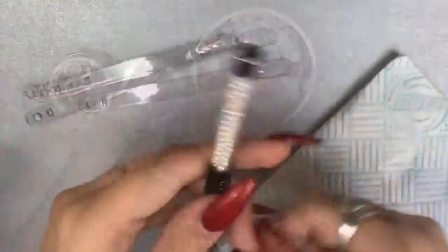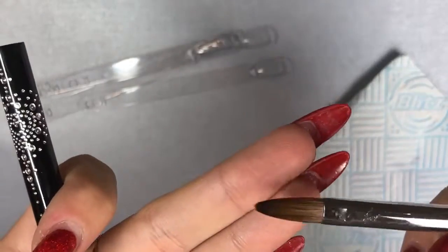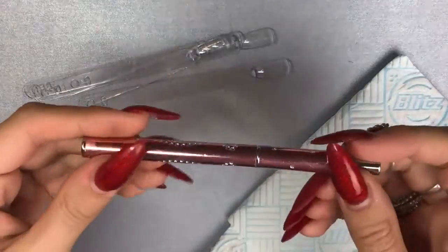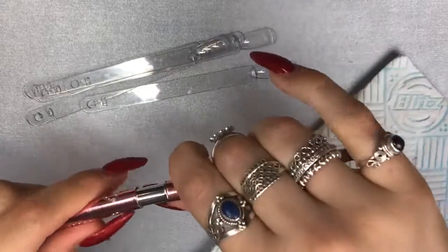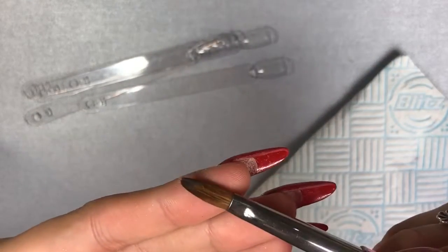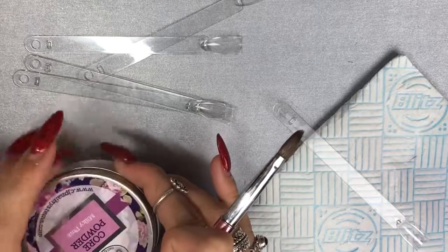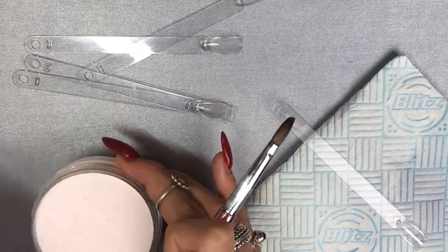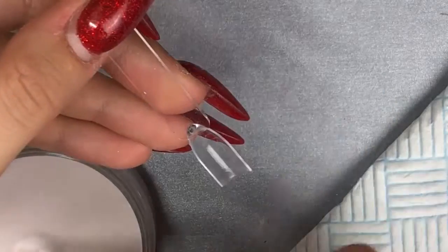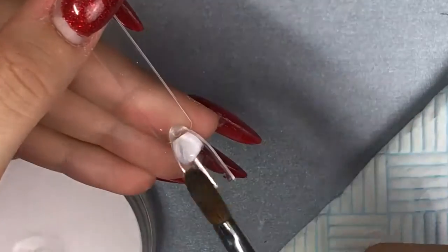I normally use my CJP number 10 brush, but for swatching I don't like to use it. I use this cheap one — I think I got it from eBay or another nail supply store. It's not one I use on clients, I just use it for swatching purposes.